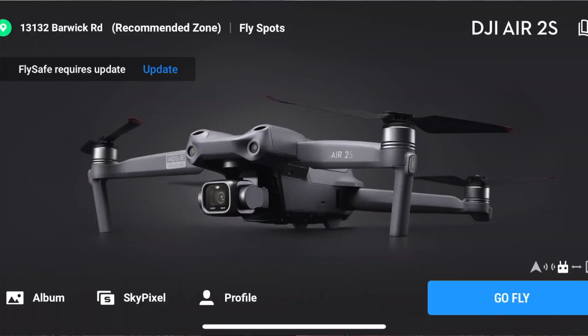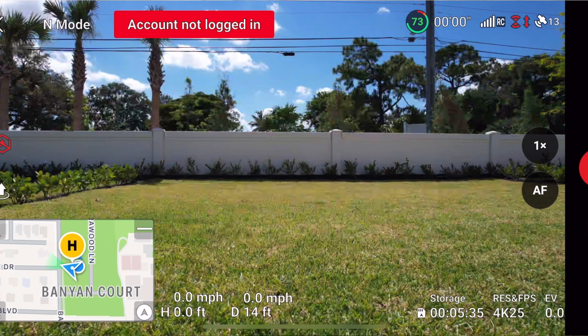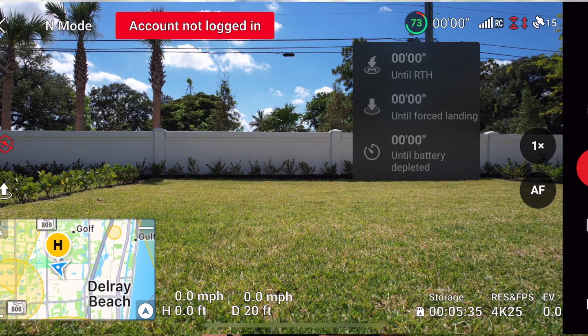The next thing I'm going to want to do before taking off is turn on the drone, turn on the RC, and link up. The drone's on, the RC's on. I'm using DJI — I just linked up and I'm going to want to check and confirm that my battery is full. I'll glance up to the top of the screen and confirm that the battery is fully charged.